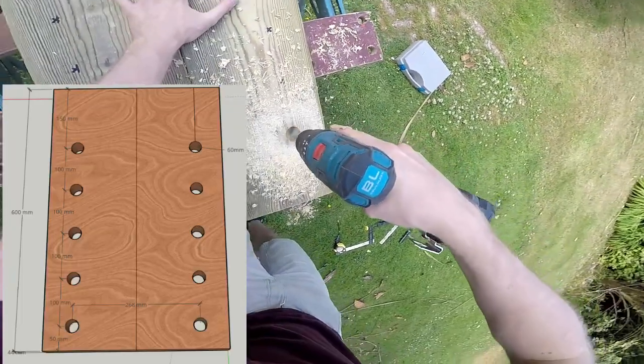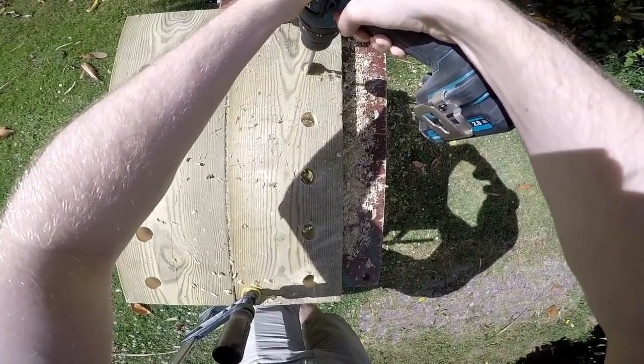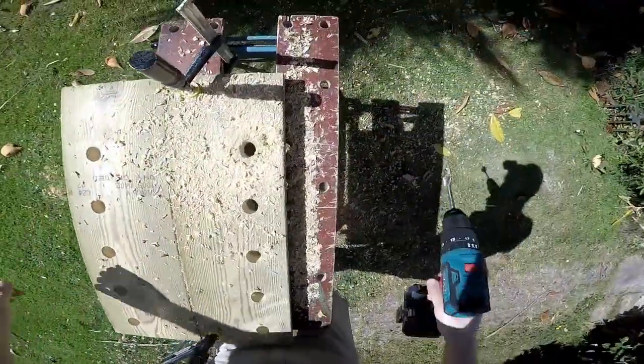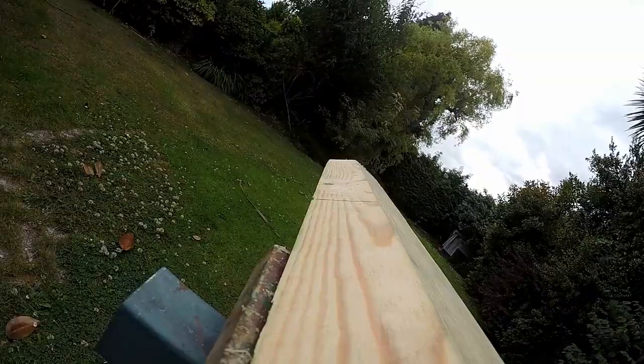Now whack in the screws and you're ready to drill more holes. Start by drilling the first hole, then magically skip to the tenth hole — this makes things a lot quicker. Throw in a low budget slow motion video of sawdust flying majestically through the air.